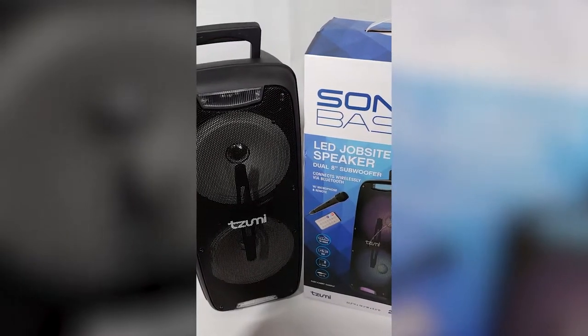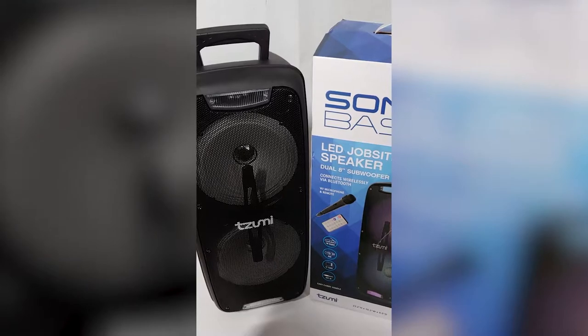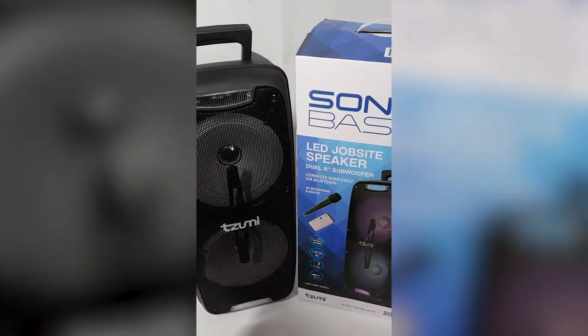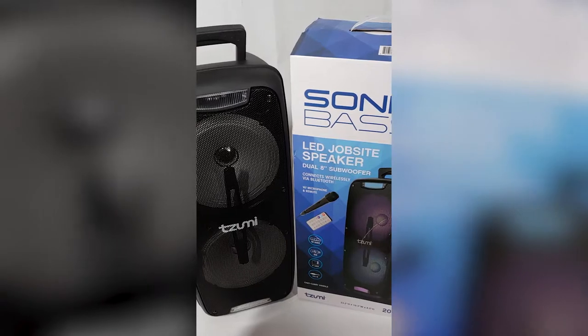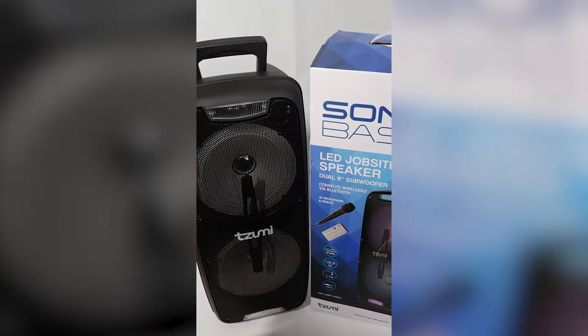This is the $59 version. I have a surround sound setup in my backyard, but my receiver went out and I just didn't feel like replacing it. I needed to get some sound, so I wanted something with Bluetooth and decent sound — and that's what I picked up with this Sonic Base.